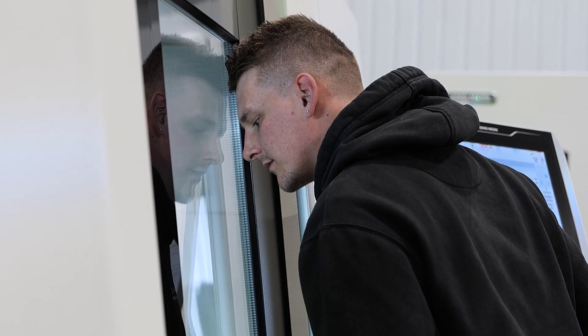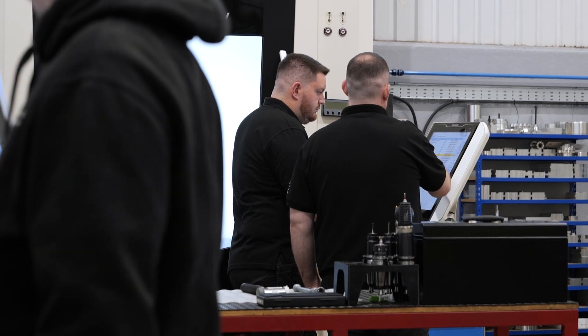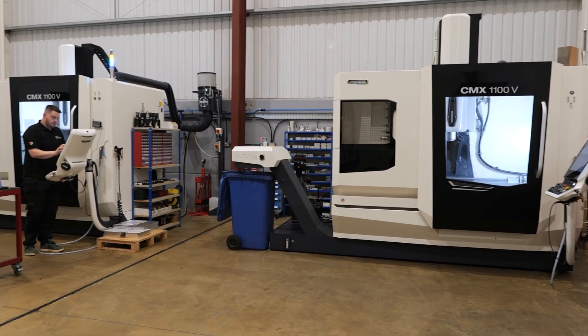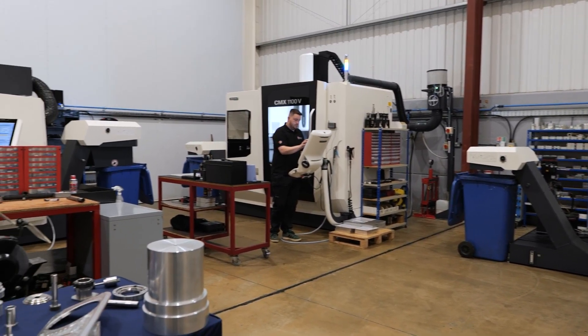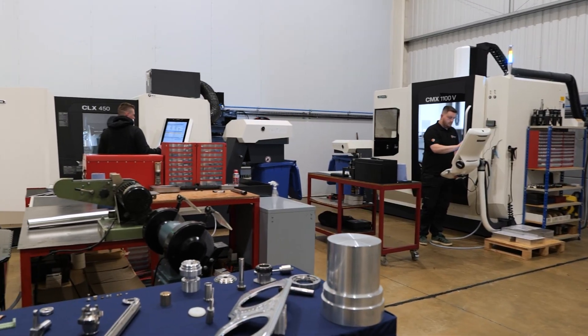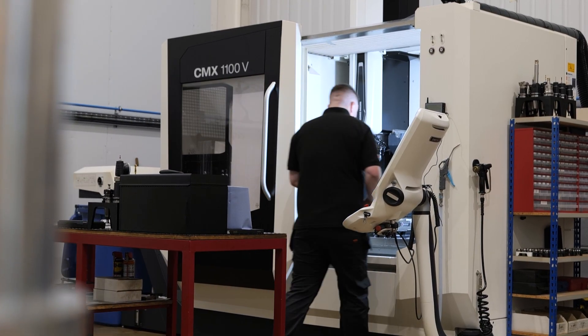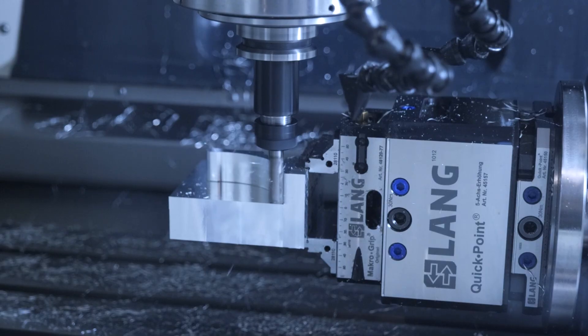The three of us have known each other for a long time, and it's something we've all talked about — I guess it's every machinist's dream to have their own place. We've had lots of meetings and conversations about big ideas and where we want to go over the years to come. We'd seen the way machine shops, especially subcontract places, had run before, and we thought we can do this our own way, modernize it, and bring it into the 21st century.